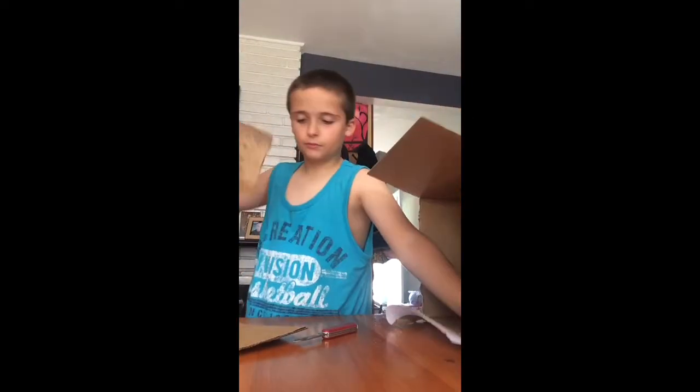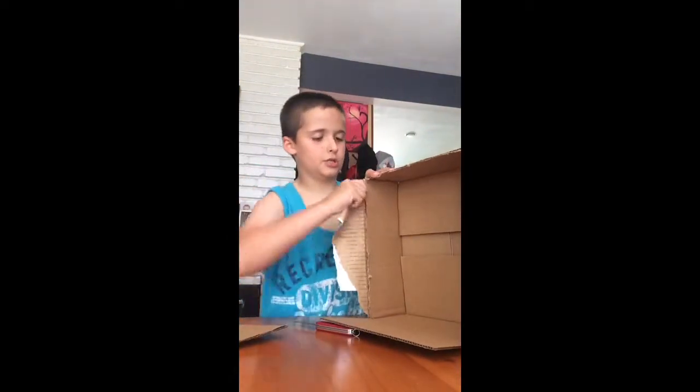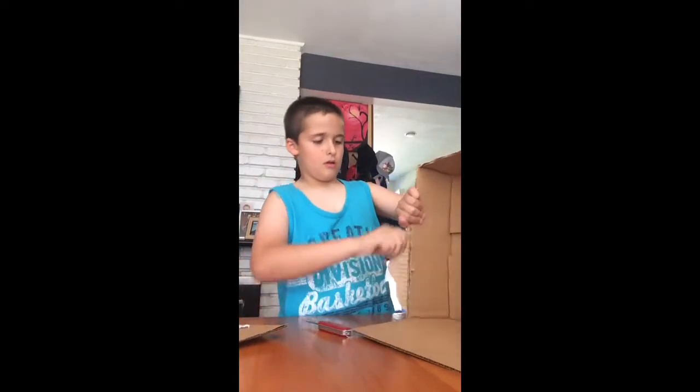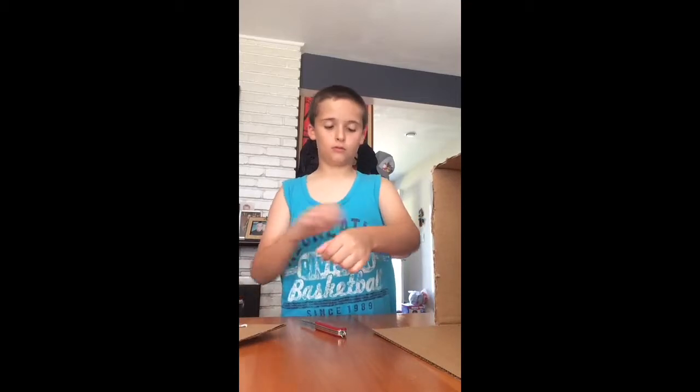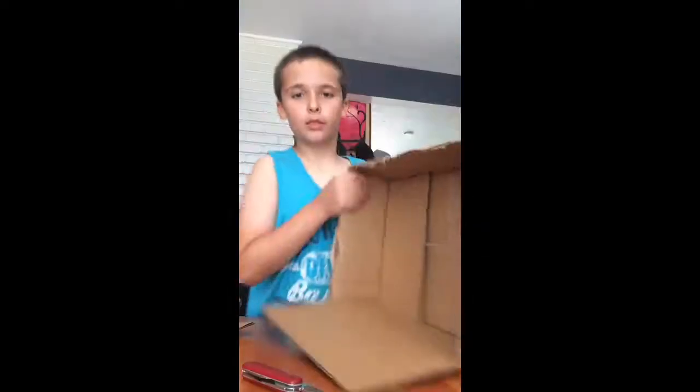Right now I'm just ripping this one off — I have a lot of paper on here, we'll just discard that by ripping it off. And then we have two flaps gone, two more to go. I'll be right back. Last flap.